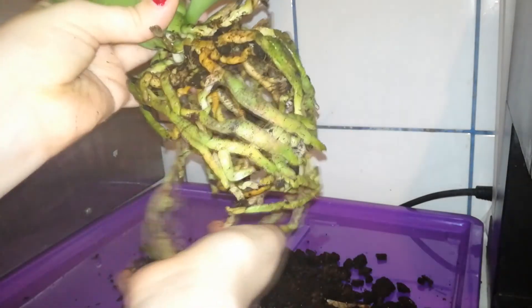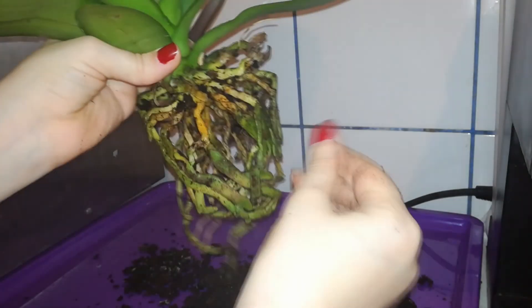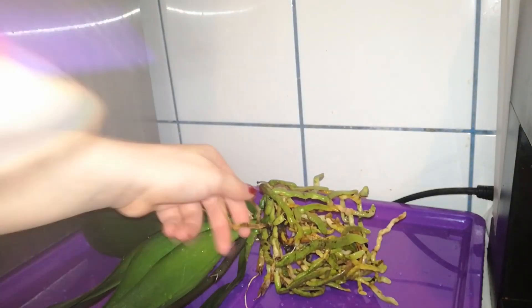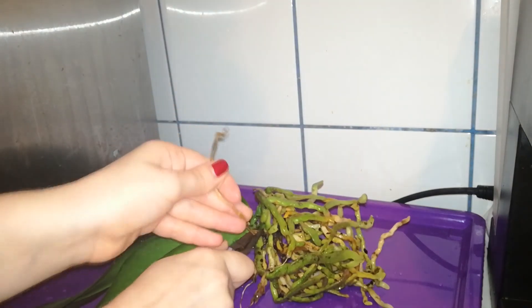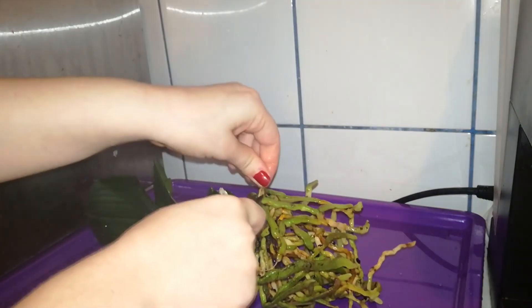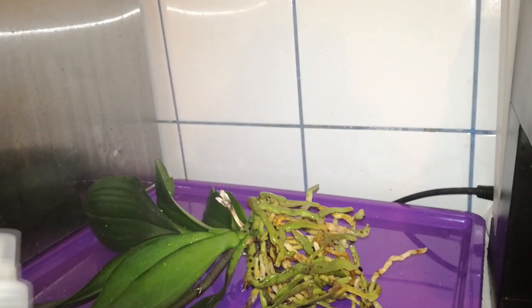Now I want to go to the sink and shower the root system as best as I can. I have checked the root system and only that one root is quite stiff, but everything else looks alive. I'm quite happy that my boyfriend found such a healthy orchid. Now I want to spray the orchid with hydrogen peroxide 3%, which will kill any snails, snail eggs, or fungus on the orchid.